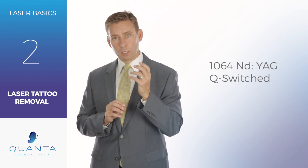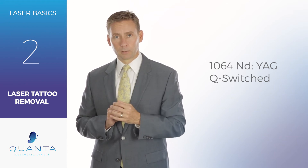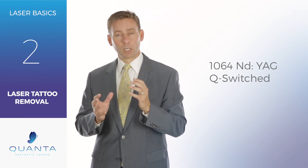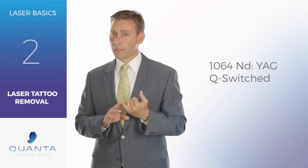So that 1064 is really a key to making sure that you have an aesthetic tattoo removal practice that's successful. And so when you're evaluating which lasers you need, make sure that you have a 1064 laser that has enough power,